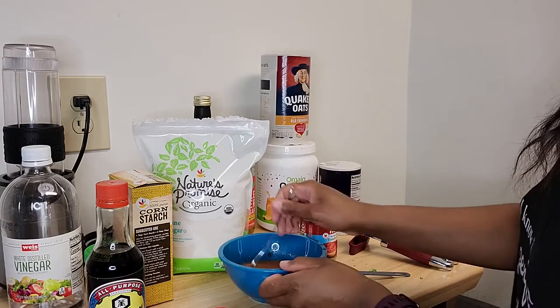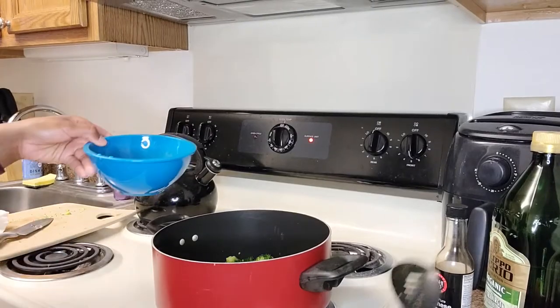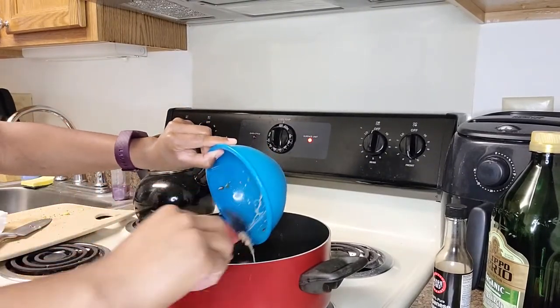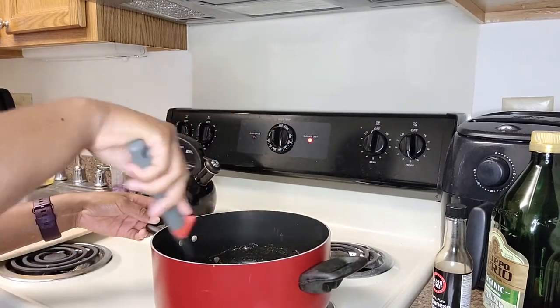Cook until it reaches a thicker consistency and turns glossy. Here you go — now you have your broccoli and hot garlic sauce. You could make a lot more of this.